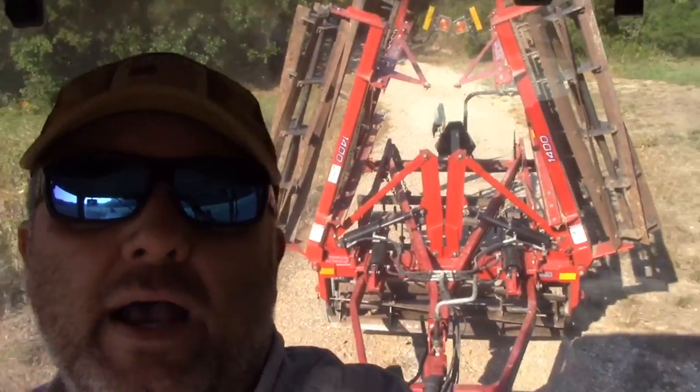So you'll see that implement back here behind us. We'll get a little better camera angle when we get over and show you how that thing turns into soil.